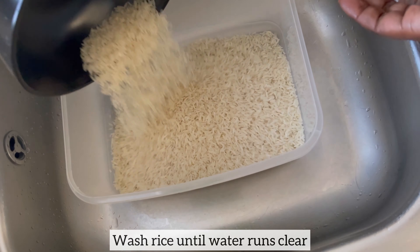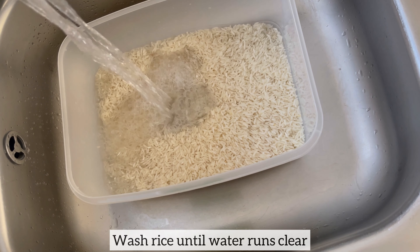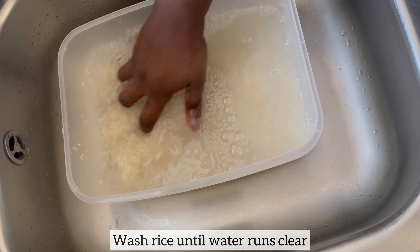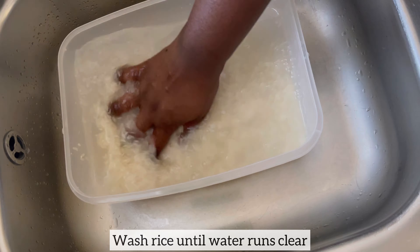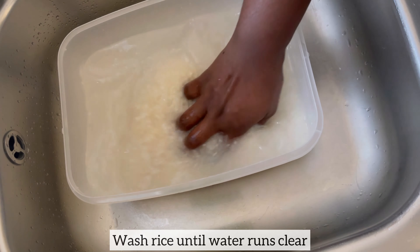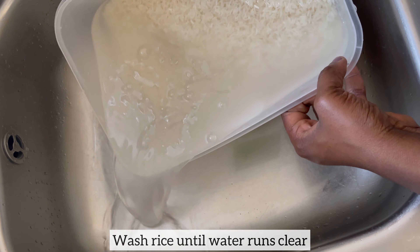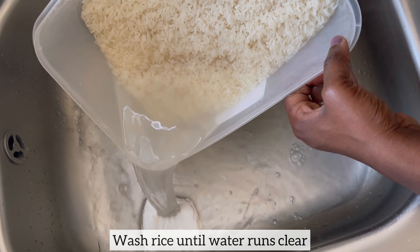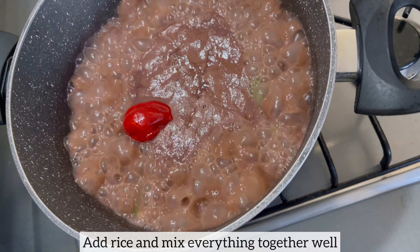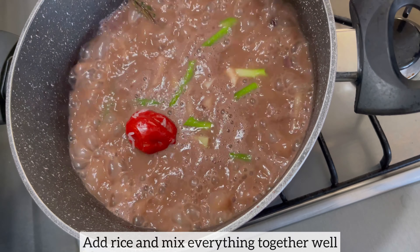Once the beans come to a boil, I'm going to wash my rice until the water runs clear. As you can see, the beans have come to a boil and I'm now going to add my washed rice.